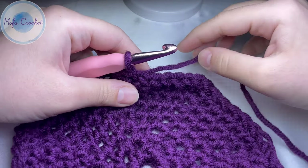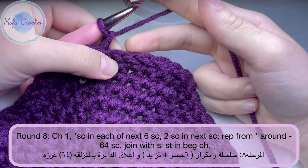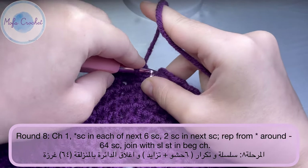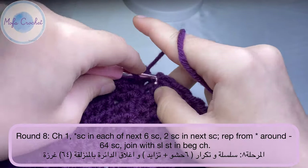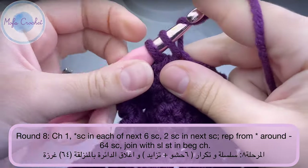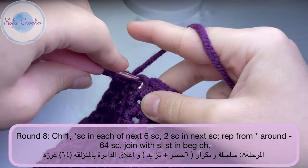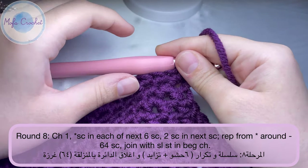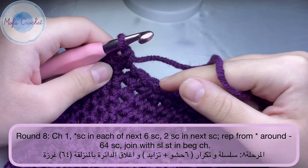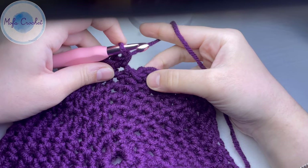For round 8, chain one. You will do six single crochet in the next six stitches — one single crochet in each of the next six — then two single crochet in the next stitch. That's the repeat for round 8: six single crochet, then two single crochet in the next stitch. Finish this round and let's meet at the end. Do a slip stitch into the beginning chain one.